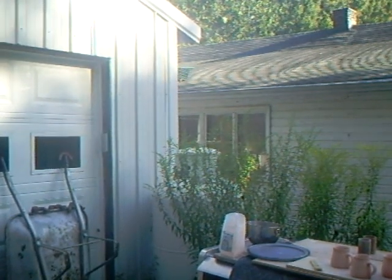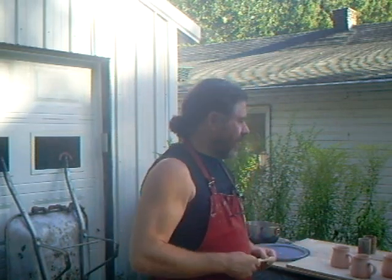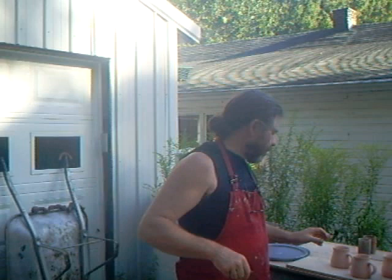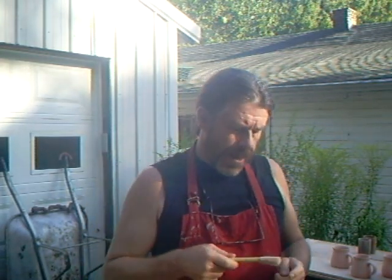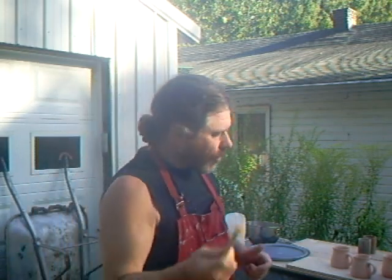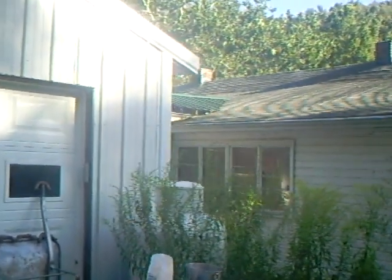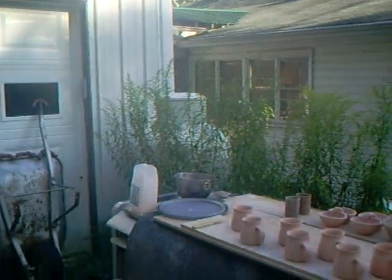Hello everybody. Just getting the camera set up. Welcome. What I'm doing right now is I'm in the process of packing a kiln, so I'm looking around to see what pots I've got and what we need to put in. I found here I have some mugs, so I'm going to glaze them in a celadon glaze, and I thought we'd just move the camera down so you can watch me do that.